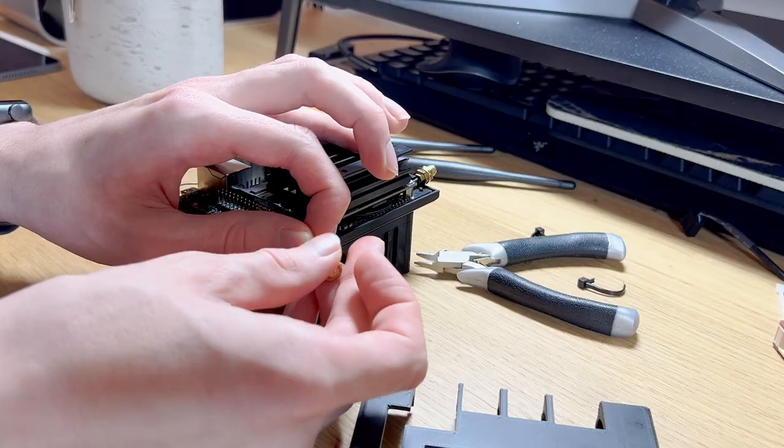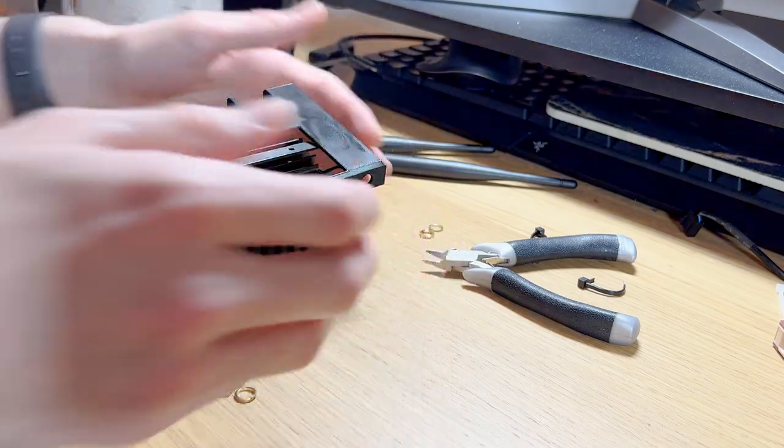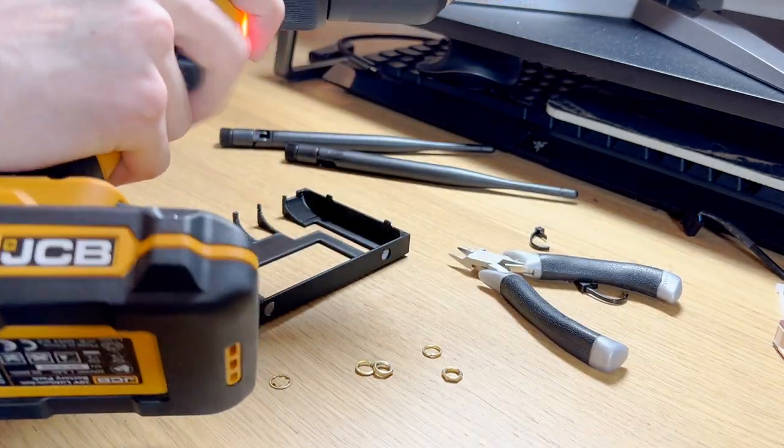Installing the Jetson into the case was not an easy task — there was just slightly too little clearance, about a millimetre off. When in doubt, drill it out.